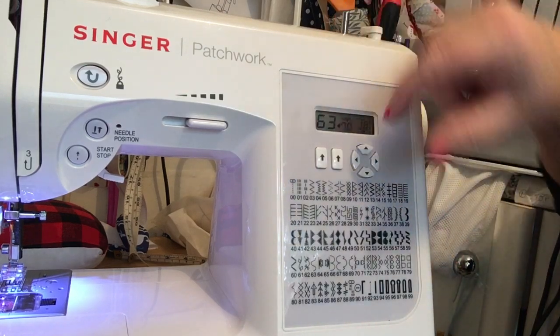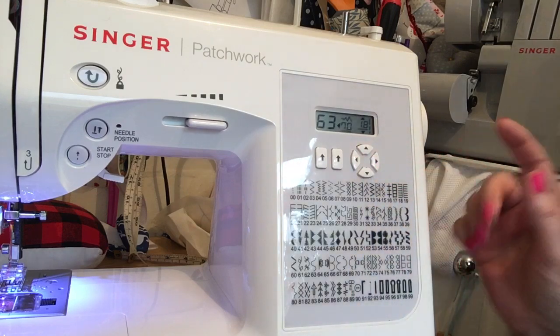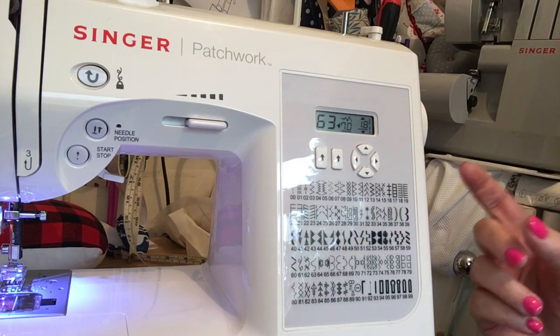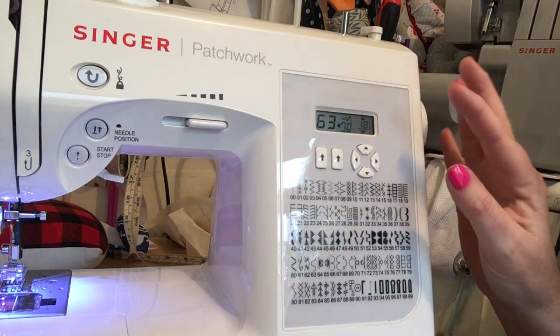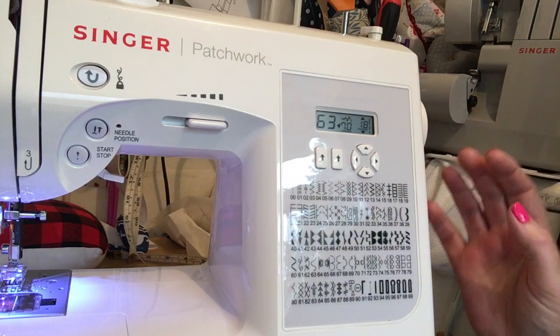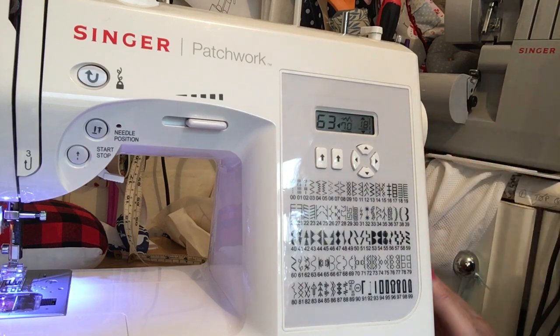You can alter the width and the length of your stitches just by using these little buttons here. I like this machine because it's not over complicated — there's no programming to do, it doesn't remember stuff — but it's a really good beginner's machine.